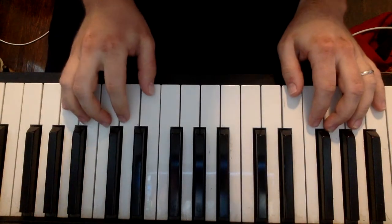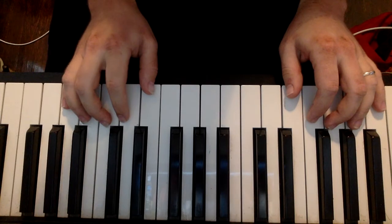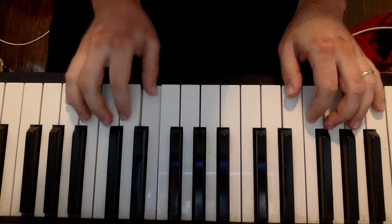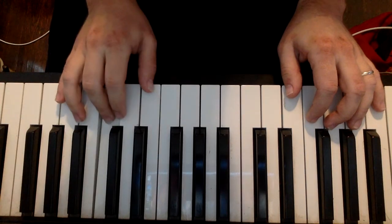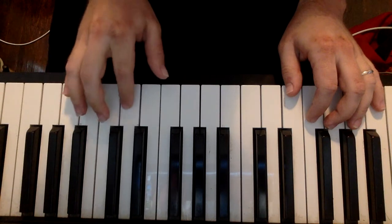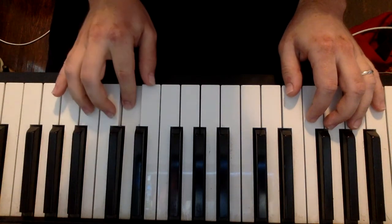Let's quickly go through the right hand. The right hand is gonna go C, C, C, G, E, C, D, D, D, G, F, D.